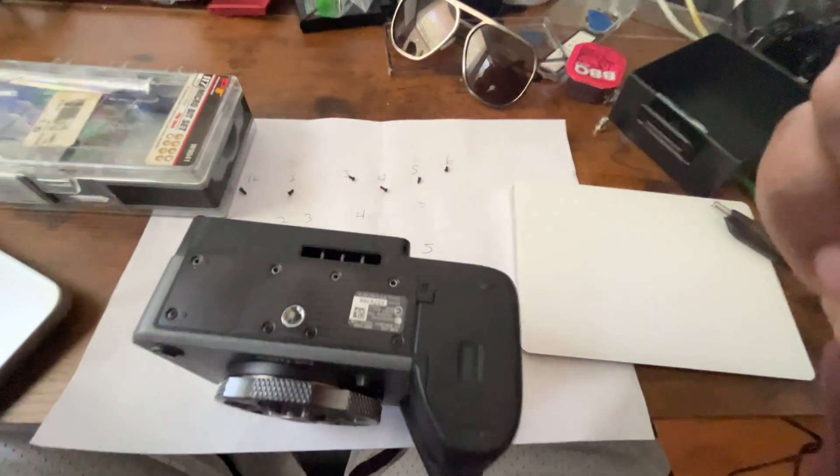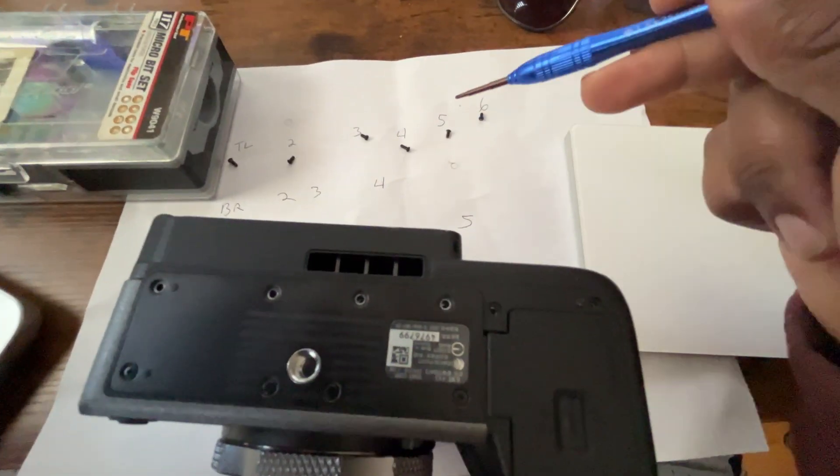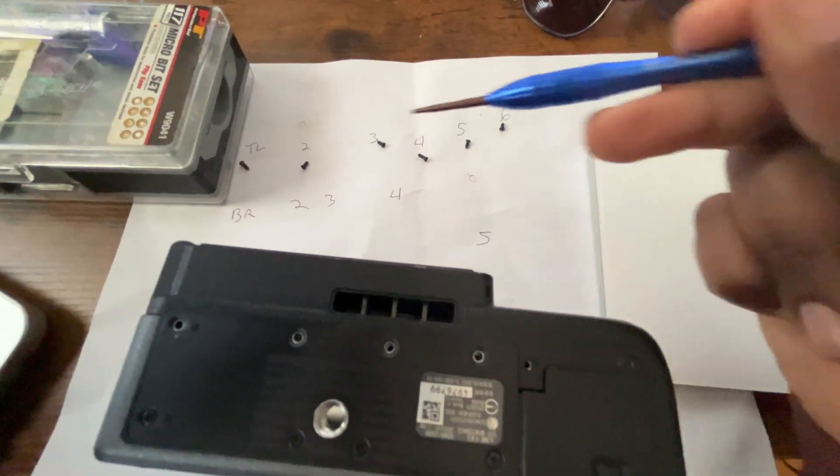Just to show you what I'm doing — I've numbered each screw, and I kind of get them like how I see them here. So it's like five screws that go up a little bit, and I'm putting them all in as we work on the bottom.